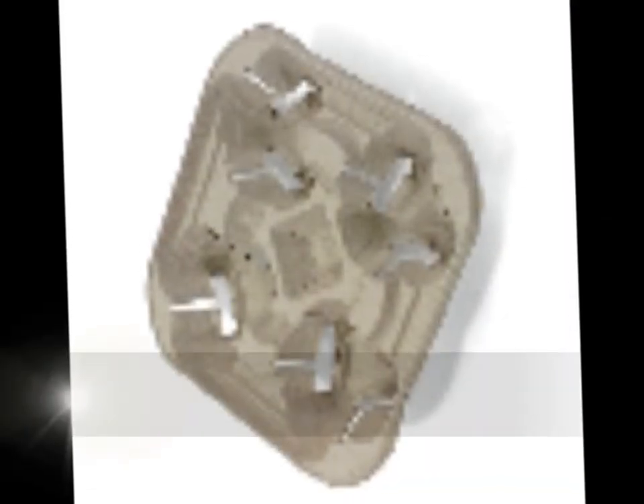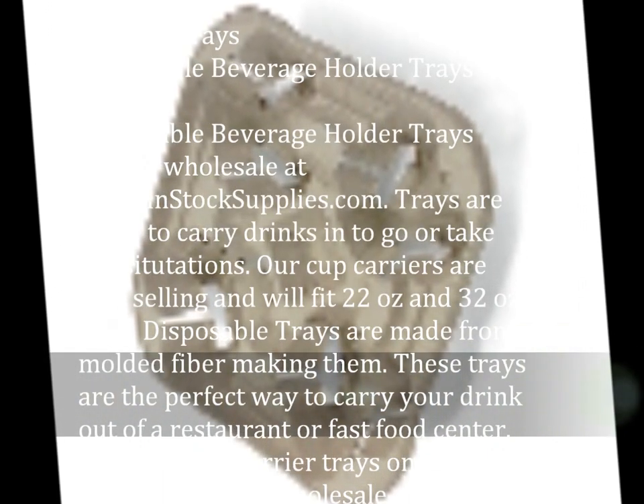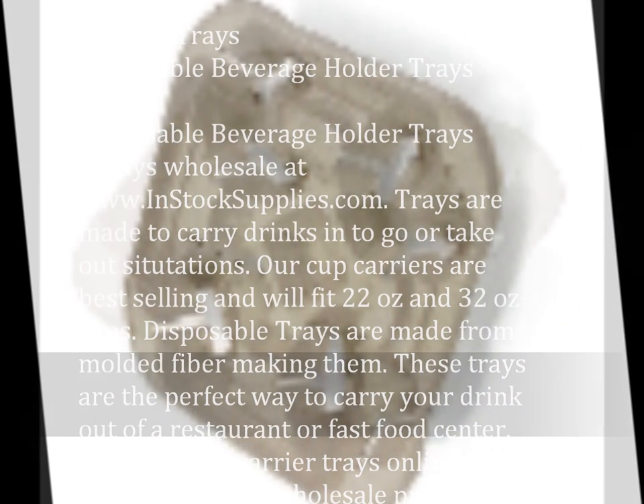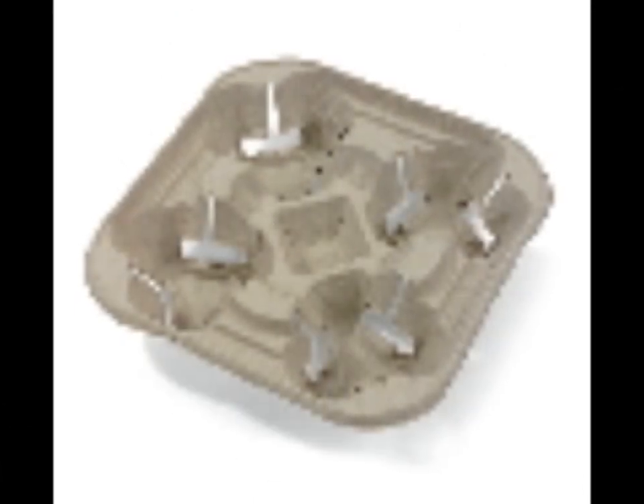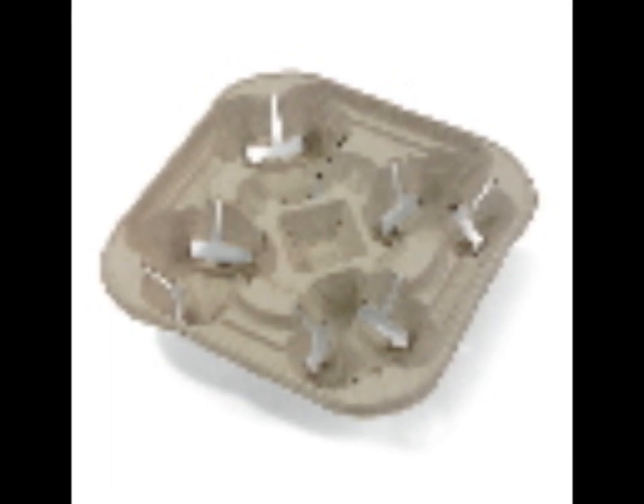Our cup carriers are best selling and will fit 22 ounce and 32 ounce cups. Disposable trays are made from molded fiber, making them the perfect way to carry your drink out of a restaurant or fast food center.